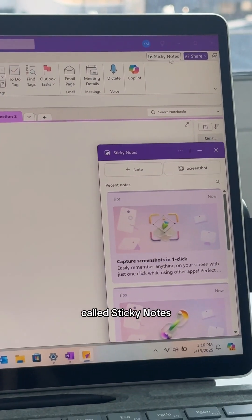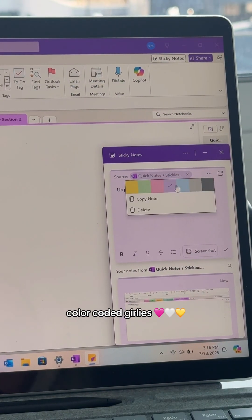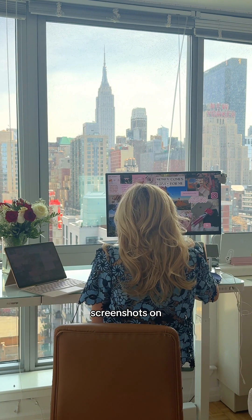You can create a new note, and what I love about this is they considered the color-coded girlies — there are multiple different color options. You can use this throughout your entire workflow and your entire day, not just in OneNote. Some of you girls have hundreds of screenshots on your desktop — I know — and I'm going to fix that for you.